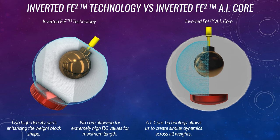With AI core technology, we're able to create similar dynamics across all three weights because now we can manipulate those densities further than we could before. And if you've seen any of our testing videos with the AI core technology, you'll know that we have an increased pin carry percentage of over three percent when adding AI core technology to these bowling balls.